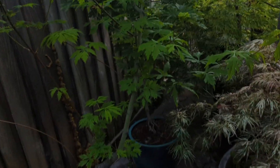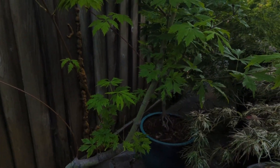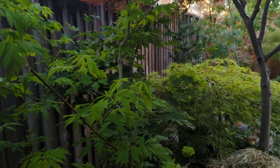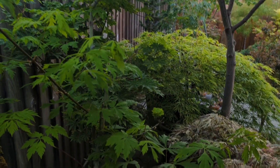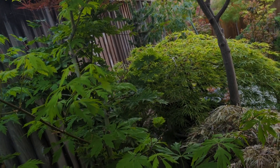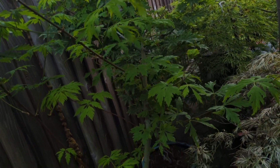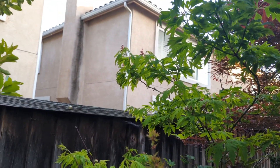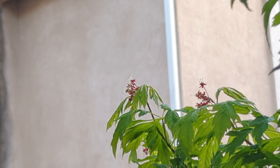Even further back I have Acer circinatum Monroe. This is a nice tree — this is the first year I actually have some flowers on it and should get some samaras, so I'm looking forward to that. I've had Circinatums for years but this is the first time I've had one produce flowers and samaras. Hopefully we get some cool hybrid out of that. There are the flowers — I can't really get back there without crushing my trees. Acer circinatum comes out late; this one really only started coming out a couple weeks ago. They can be one of the last to come out in the garden.